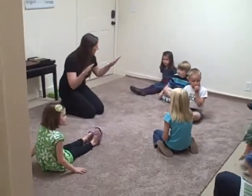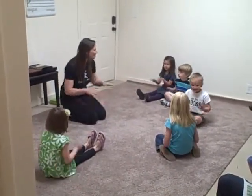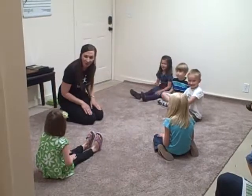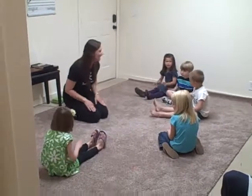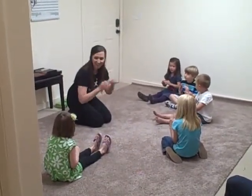Are you ready? Can you do what I do? Ready? Let's play music, music, music. Let's play music. Here we go. We're gonna have a good time, good time, good time. We're gonna have a good time. Mi, re, do.